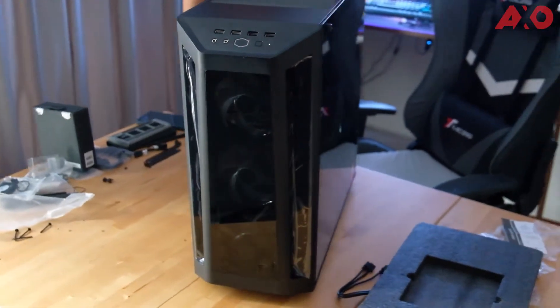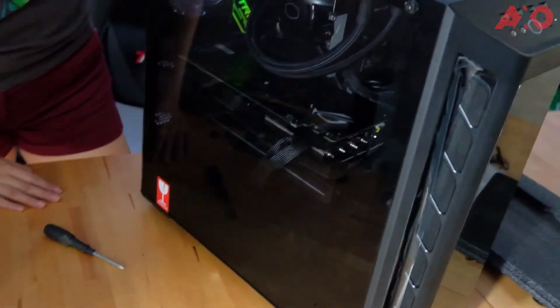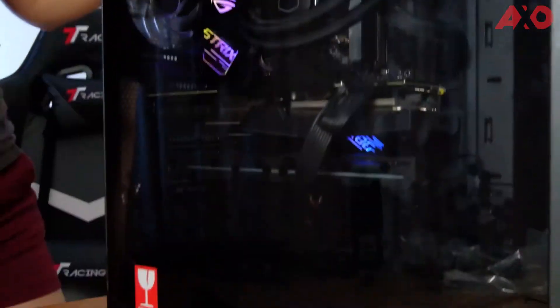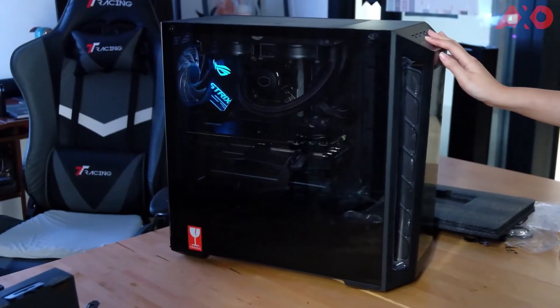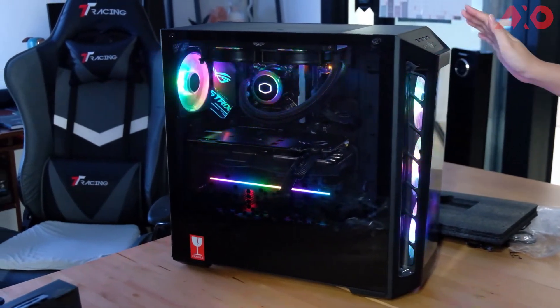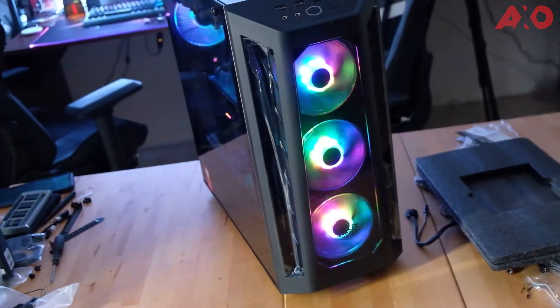We've managed to put everything together — the SF360R on the front, GPU, motherboard, everything, and the liquid CPU cooler. Ready to turn it on? Moment of truth. Oh yes! Nice, fans are looking great as well. Now let's plug it in and set up Windows.